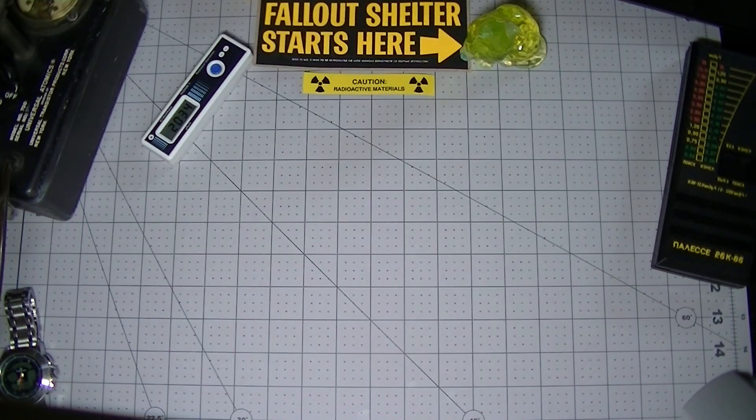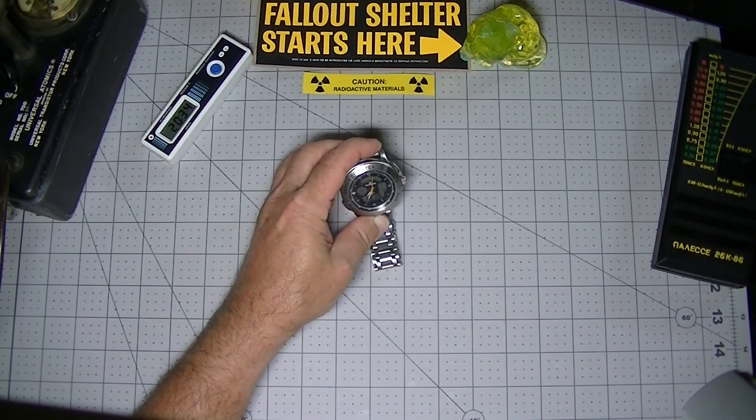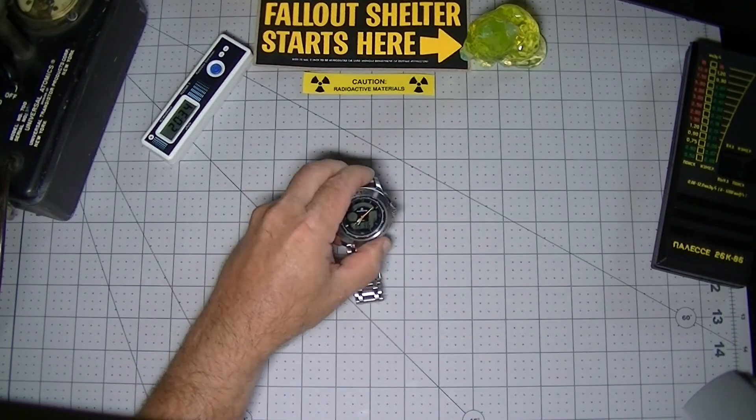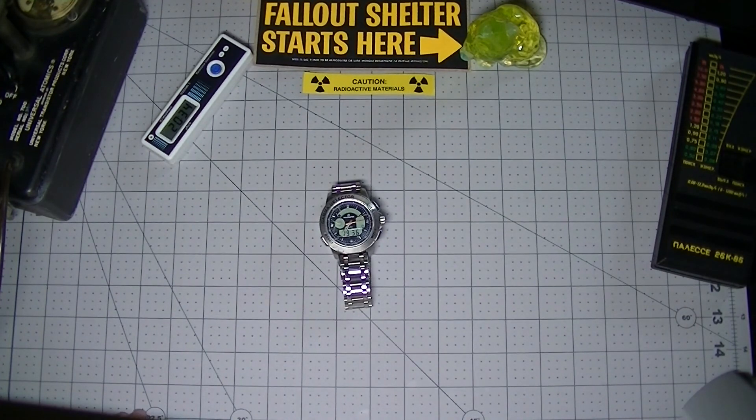Lastly, I must mention the MTM Special Ops Rad Watch. This watch has similar features to the Polymaster, including a suspiciously similar display layout. It looks to me like Polymaster is either licensing their design or has serious problems retaining control of their intellectual property. The appearance of the MTM Special Ops Rad Watch is much more modern and elegant than the Polymaster offerings, and with a price tag of around $2,000 depending on case and band, it had better look good. Check the description for a link, and if you buy one, please let them know you learned about it here on Carsonic.com and LinuxSlate.com.